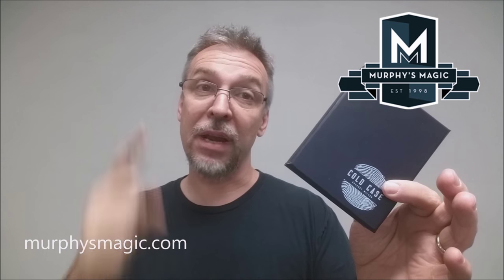That is my review for Cold Case from Gregory Wilson and Murphy's Magic. I want to thank Murphy's Magic for providing this for us so that we can review it for you. If you want to purchase your own — and you do — you want to find it at your favorite Murphy's Magic dealer. Thanks. Bye.